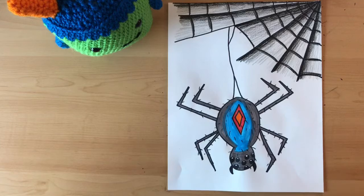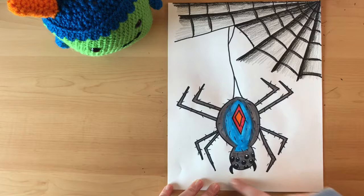Hey guys, it's Miss Lindsay here. This week is creepy crawly spider week. So you're going to be learning how to make a spider's web with this really cool shading effect in the corner and a really large hairy spider down below.